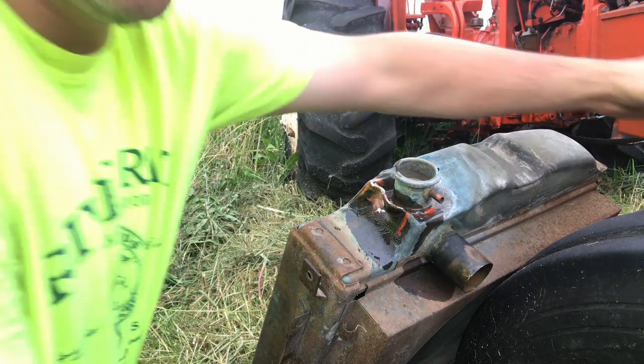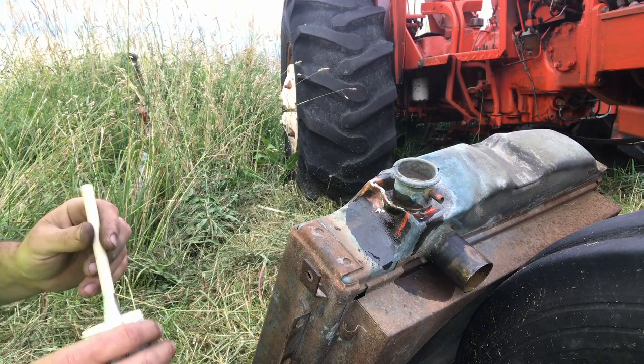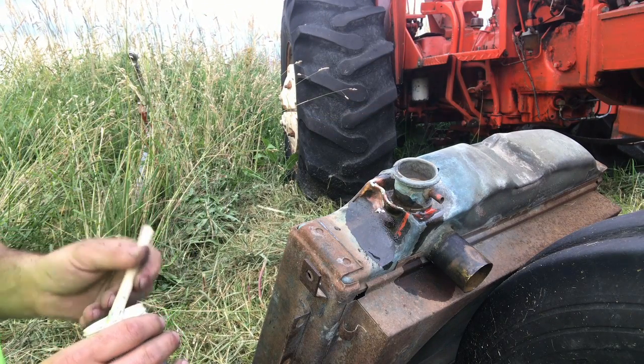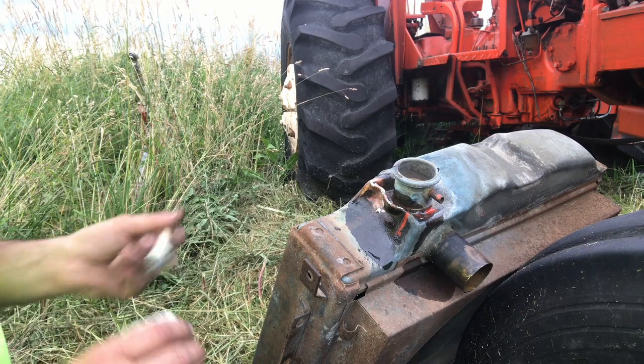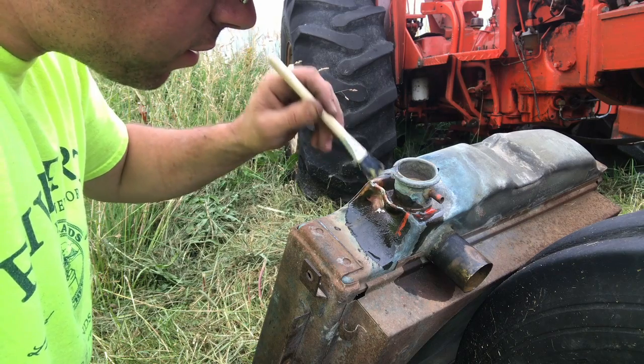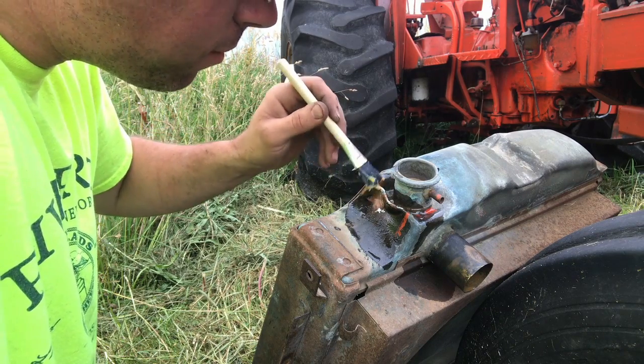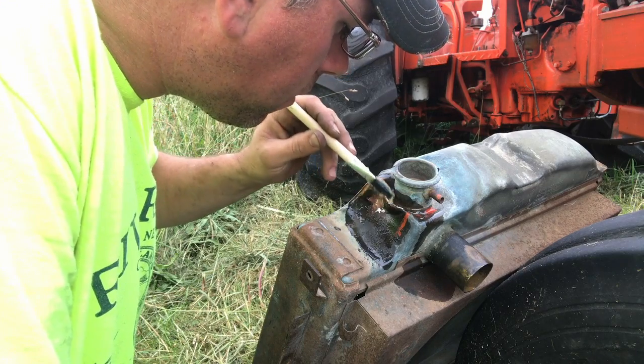There we go, got her on the run now. It ain't pretty but it's gonna have to work. I thought this was just a video on swapping radiators in a tractor; I didn't think this was going to get into radiator repair. But now you see the dilemma of owning old stuff.